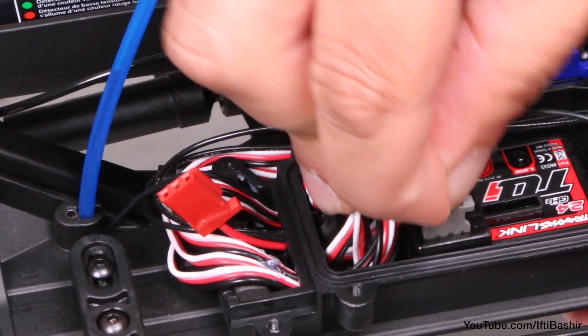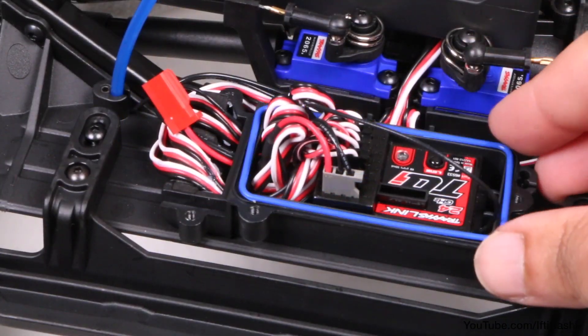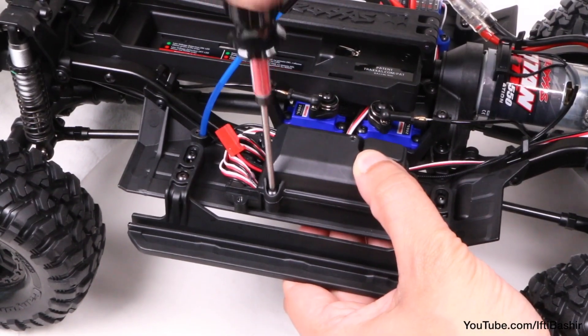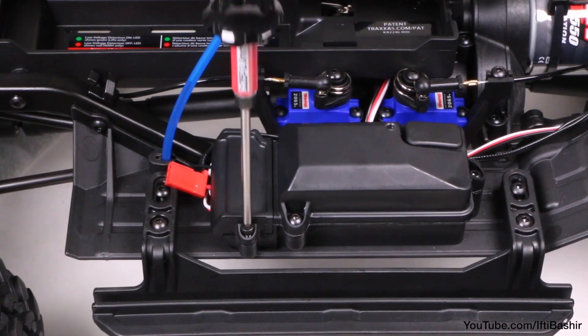Connect it to the voltage and temperature port on the receiver, which is conveniently labelled so you can't really go wrong, leaving the red connector outside of the receiver casing. Now done with the receiver, we can secure the receiver cover and wire clamp back into place. If you run in wet conditions, be mindful to apply some silicone to complete the watertight seal, although I never run through water so I'm happy to skip that step for now.